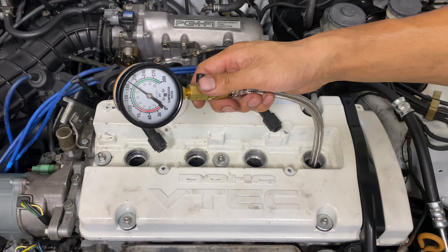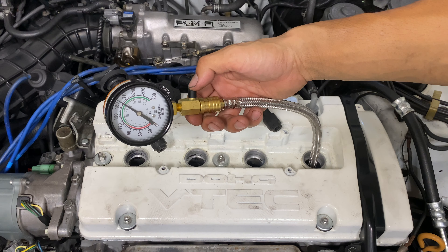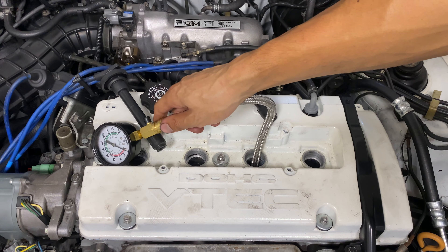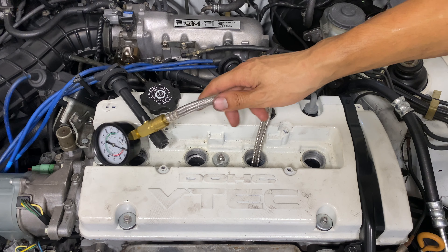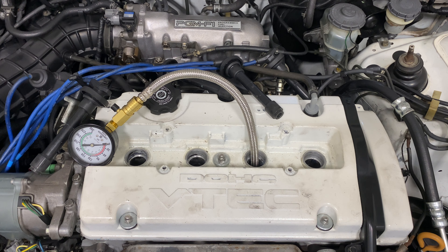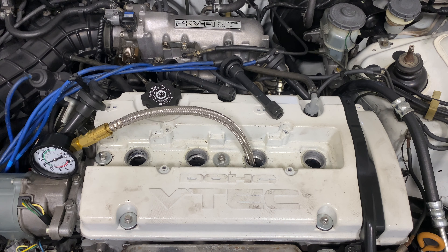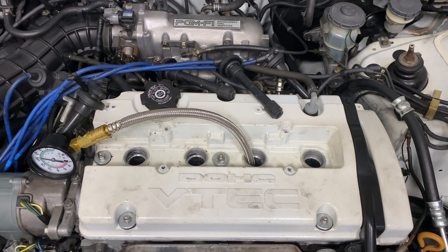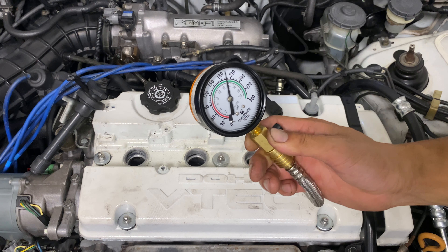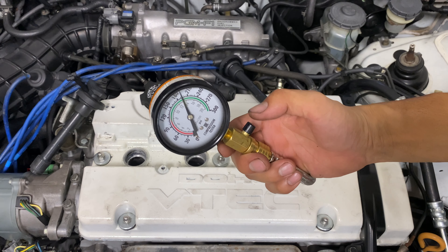Cylinder one — about 190. Cylinder two — is it gonna be higher or lower than 190? Let's hope it's 190. That was a weird noise, but about 190 again.